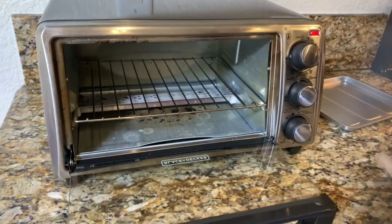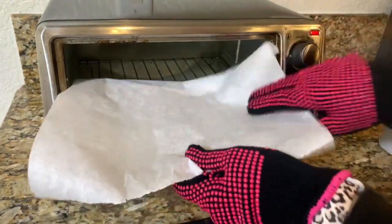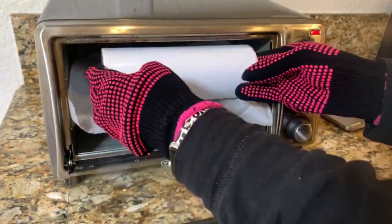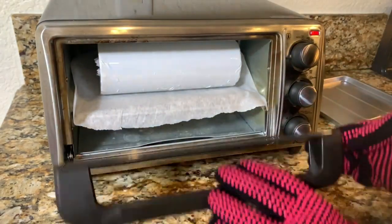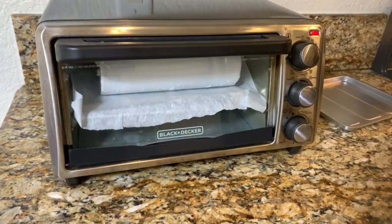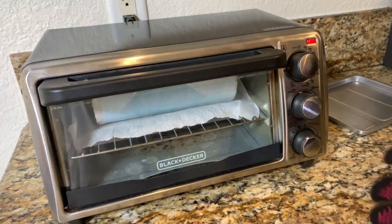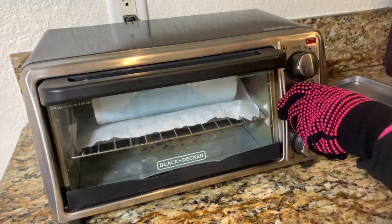We're going to go ahead and put it in the toaster oven. I preheated it for 15 minutes and we are going to cook it at 400 degrees — I'm going to do six minutes today. That was a super fast six minutes, so now we're ready to go ahead and take it out of the toaster oven.